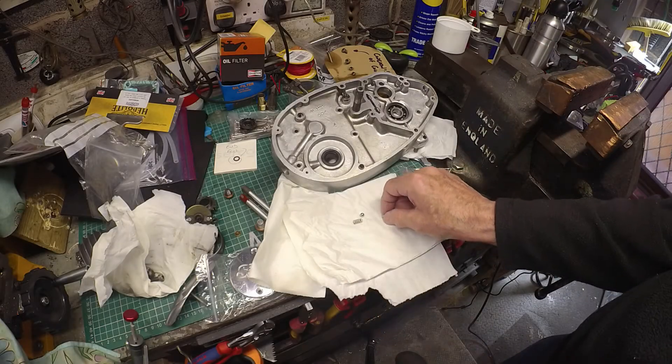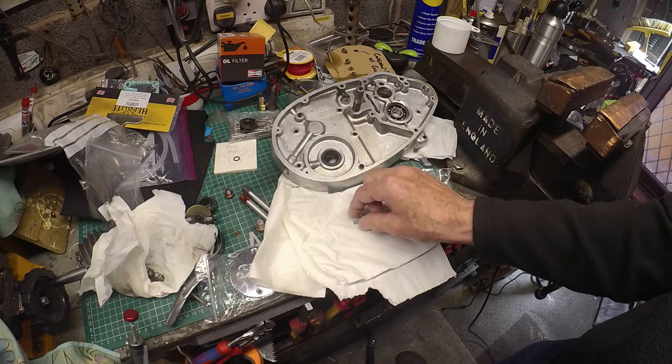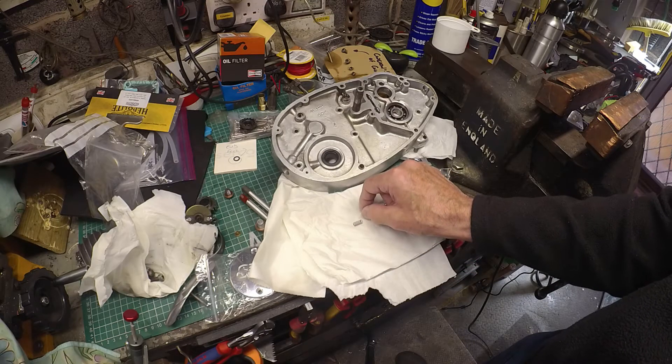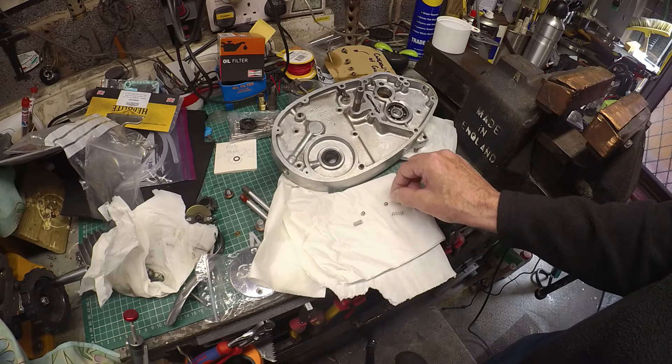The new spare spring and ball have arrived. This is the original one. The ball actually looks fine — I can't see any corrosion on it, so I'm sure that's actually reusable. I've got a new one anyway, so I'll put that one in.